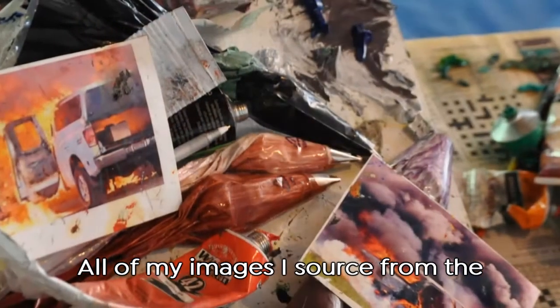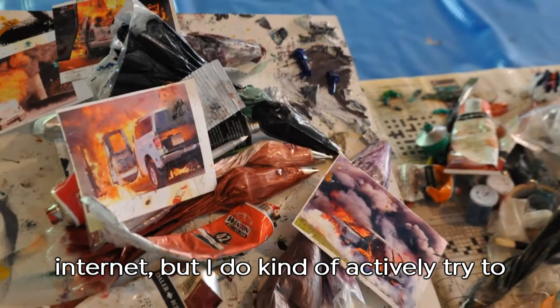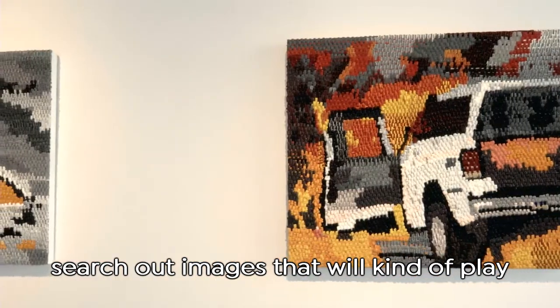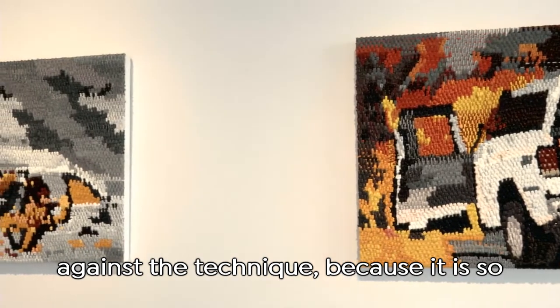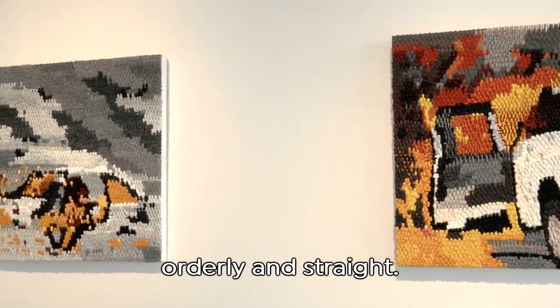All my images I source from the internet, but I actively try to search out images that will play against the technique, because the technique is so orderly and straight.